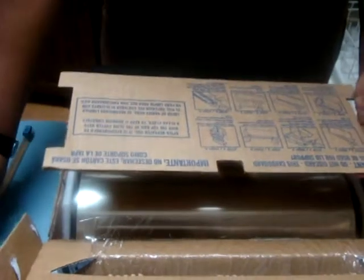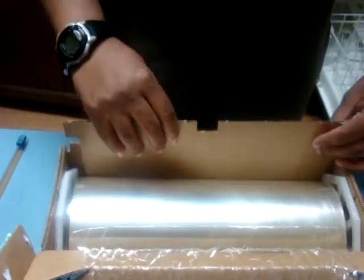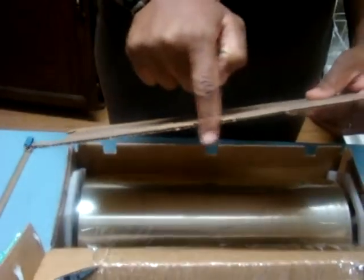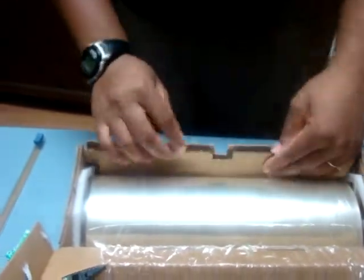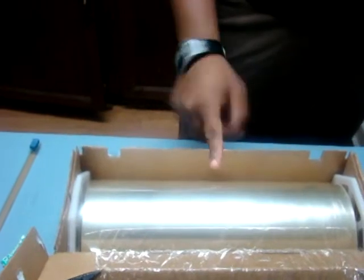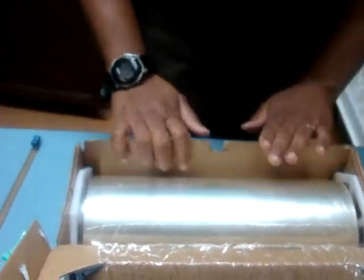Just take it off and put it aside. And don't discard this box because you're going to use it — it says on here, do not discard. So what you end up doing is you put this end right here up and you put it right here where the little niche is on the box, the beginning of the box. So I put that in.